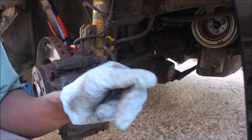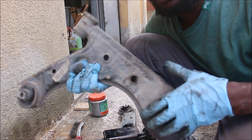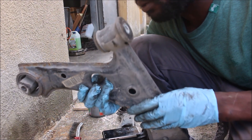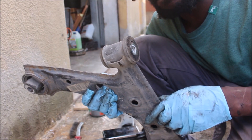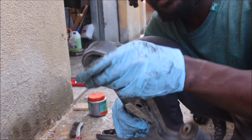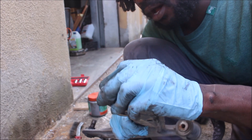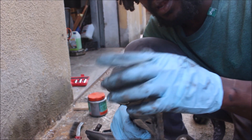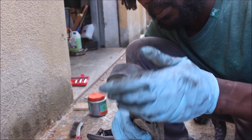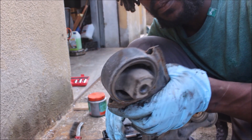When it is time to install the new one, I will bring you guys back. As you can see, I am holding the left side control arm. The bushing over here is completely destroyed as well. The passenger side was pretty messed up too, but I did good taking it apart. This side is pretty loose.